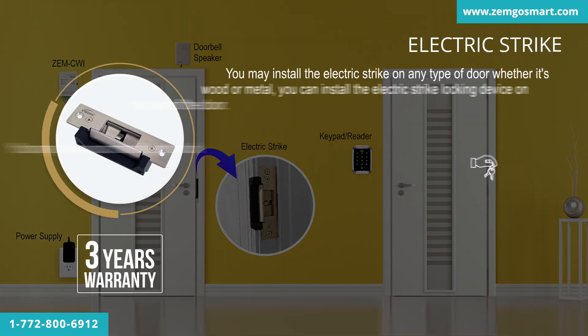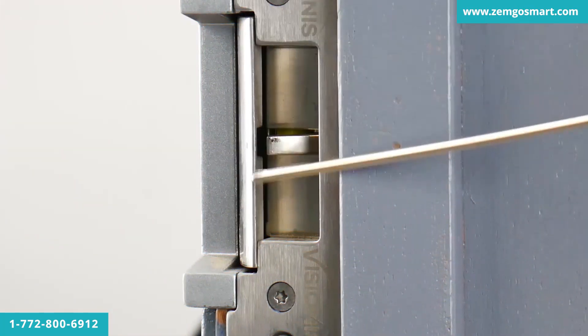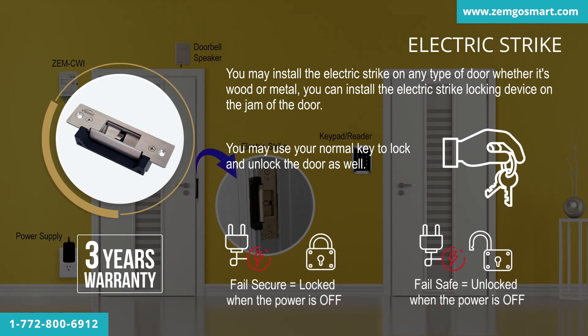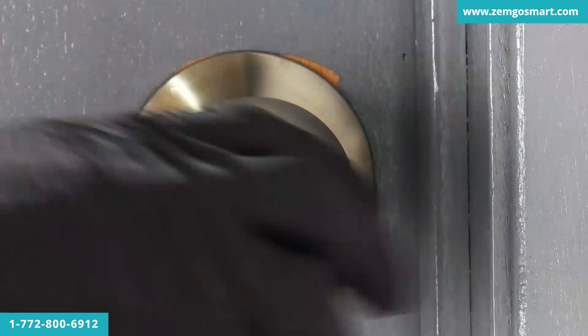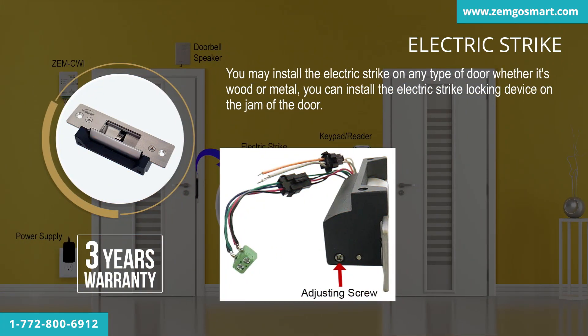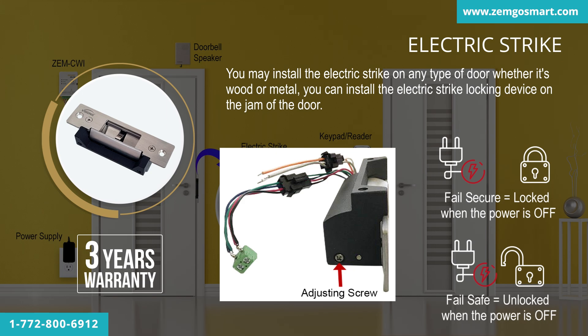You may install the electric strike on any type of door, whether it's wood or metal. You can install the electric strike locking device on the jamb of the door. One main advantage to this type of electric strike is that no exit button is required. You may use your normal key to lock and unlock the door as well. The electric strike also comes with a fail-safe and fail-secure option that is adjustable according to your project — you can set whether it locks or unlocks when the power is off.